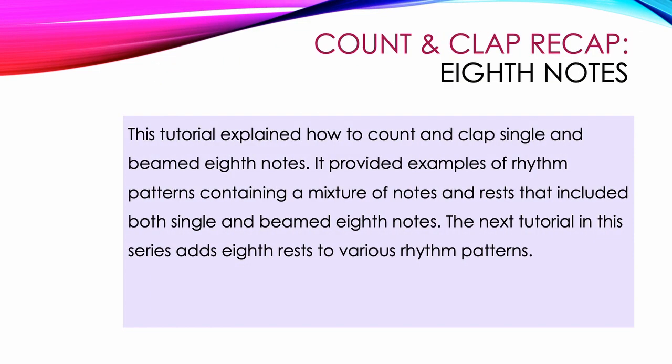This tutorial explained how to count and clap single and beamed eighth notes. It provided examples of rhythm patterns containing a mixture of notes and rests that included both single and beamed eighth notes. The next tutorial in this series adds eighth rests to various rhythm patterns.